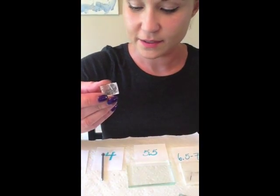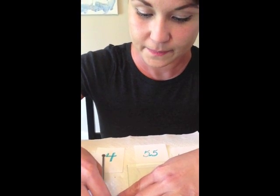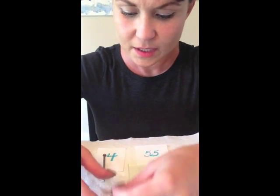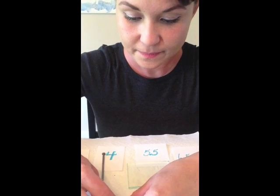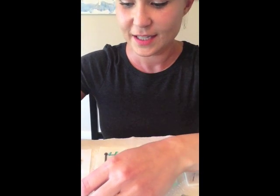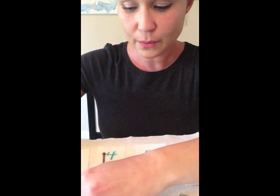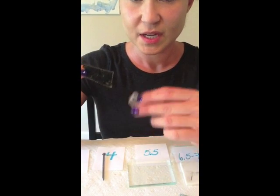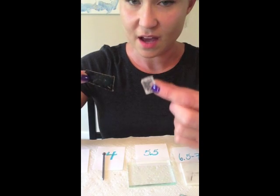Now the last one that we have is this one right here. Try it up against the penny — maybe a little bit. See if the penny will scratch it — and yes, the penny definitely scratches it. So we know that that's a little bit harder than the previous one, but it's not as hard as the penny.